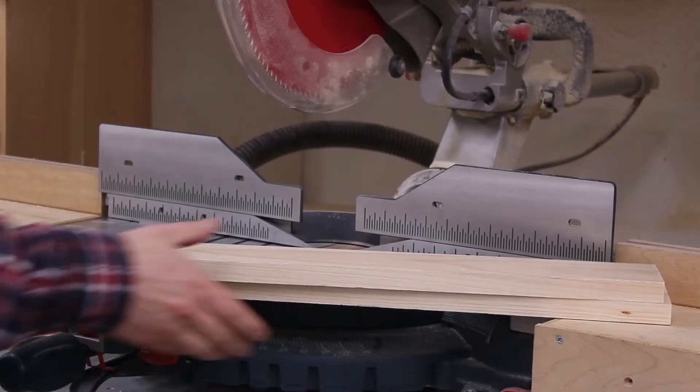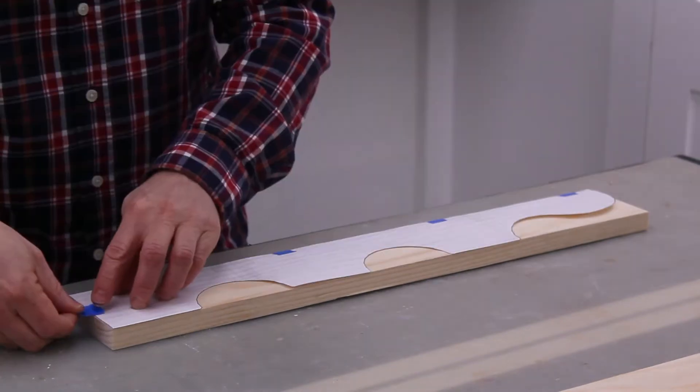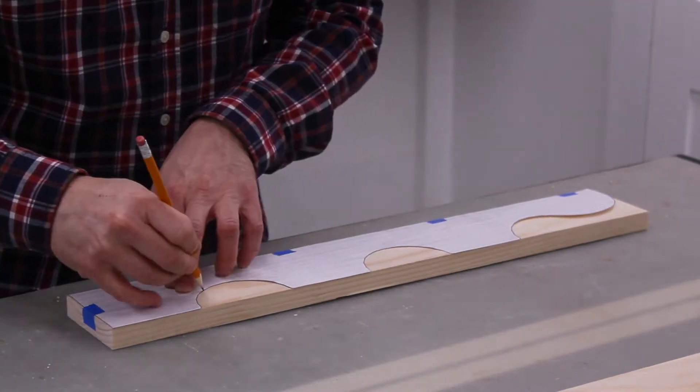First, I used the miter saw to cut the pieces for the sides. Next, I printed the template that's included with the plan and traced it onto the side pieces.